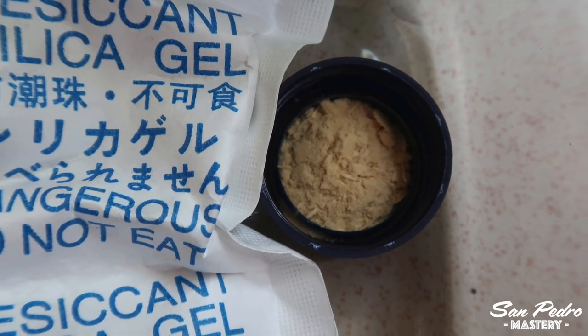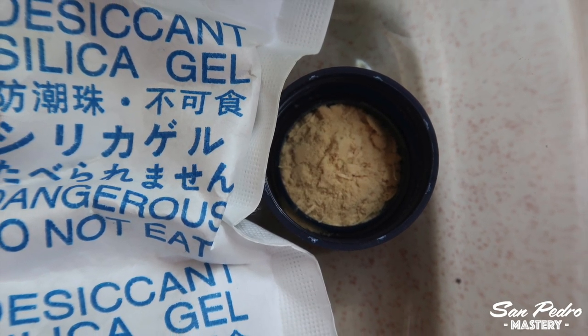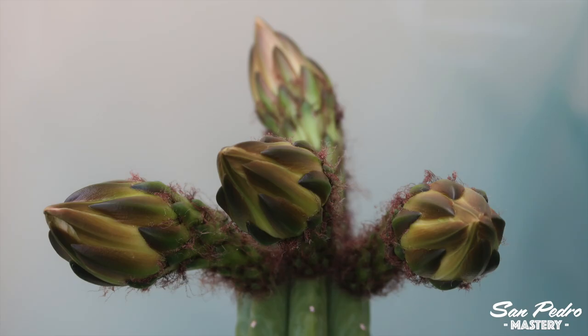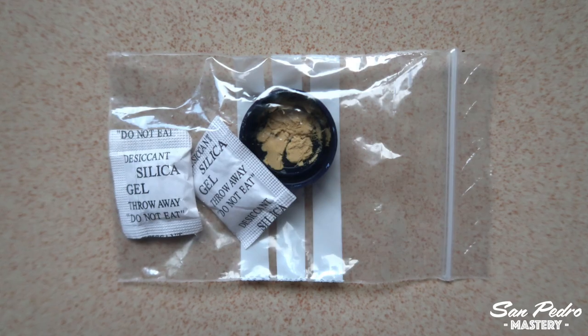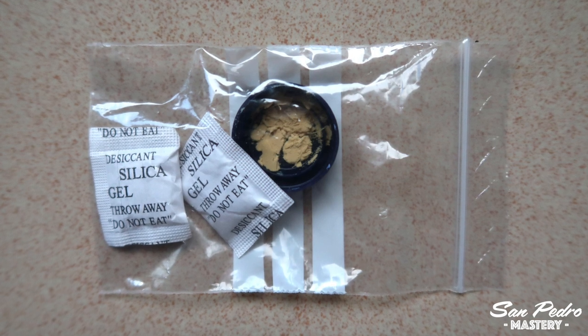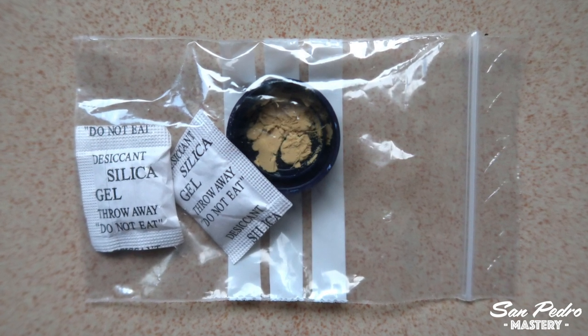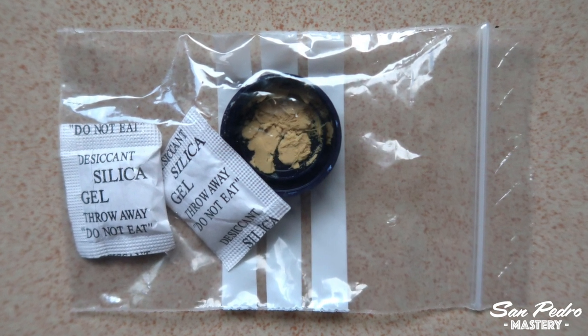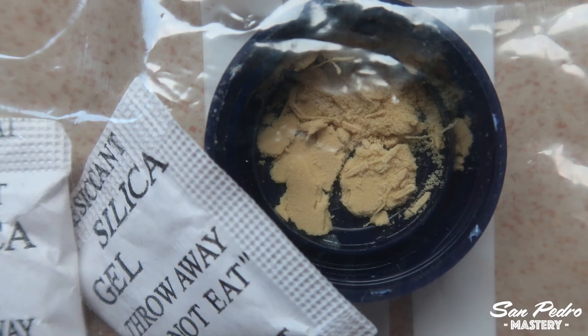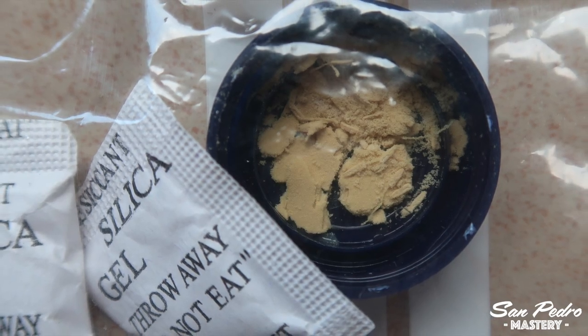Pollen loses potency every day, if not every hour. If you want to use it the next day or in a few days — for instance if you have another flower just about to open — then you can put it inside a closed zip bag with a small bag of silica gel in it, arranging it in a way that the pollen does not touch the silica gel. The silica gel is used to dry the pollen. The pollen has to be super dry if you want it to keep for a few days or more.